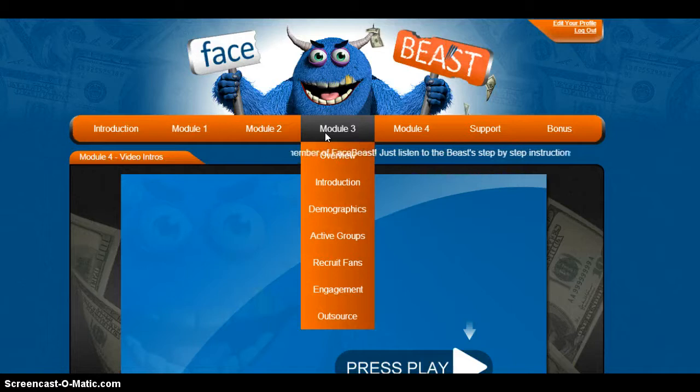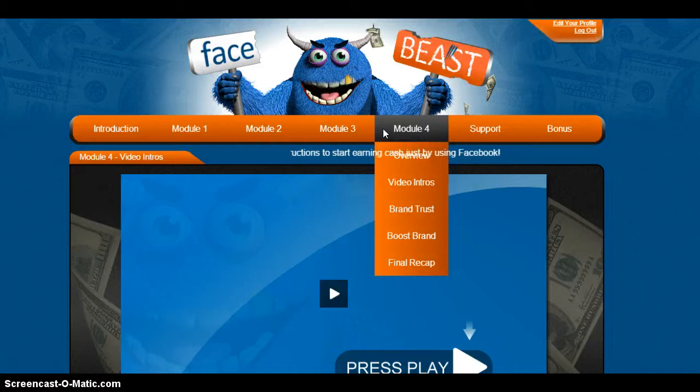Then Module 4, which is the last module, we've got where to get video intros made and how to build brand trust, boosting your brand on Facebook, and a recap.